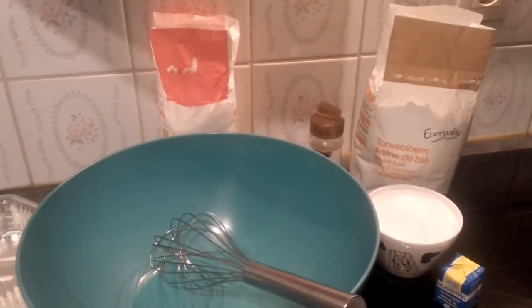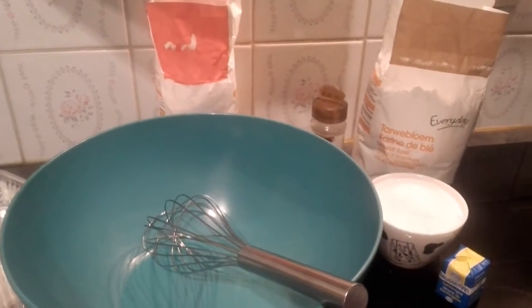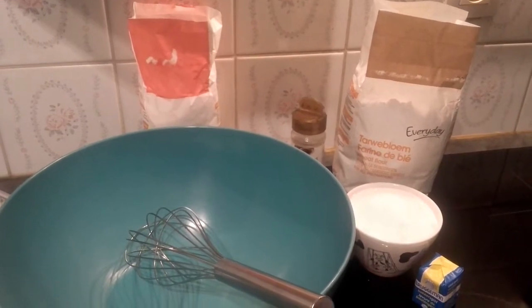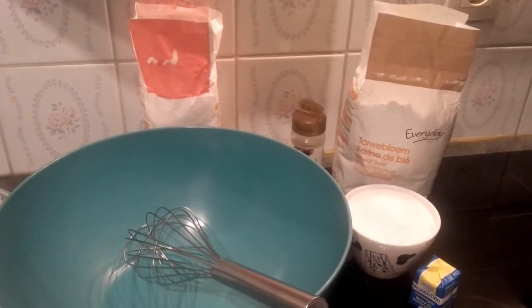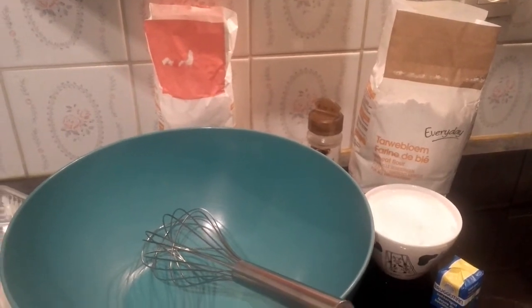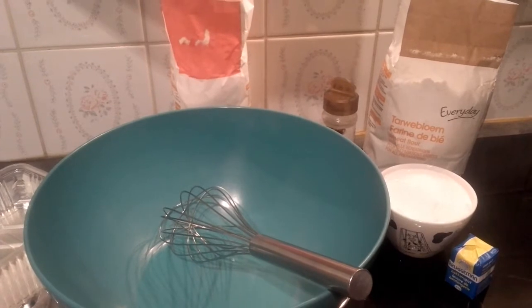Hello everyone, how are you all doing? I know you are doing great this new year. Today I'm going to be showing you how to make a very sweet, yummy puff puff. I already had a video of how to make puff puff with ripe plantain, so please try and watch that video — you'll really love it, the taste was really nice.